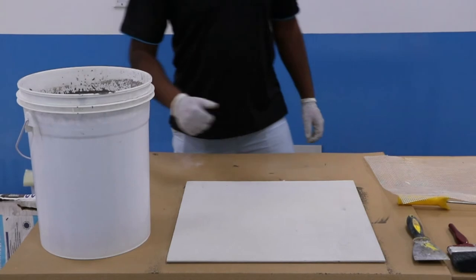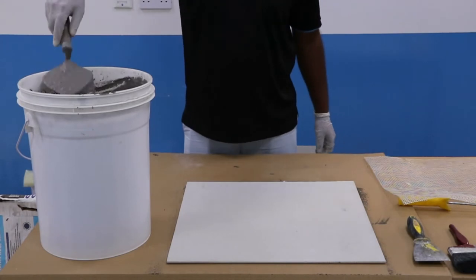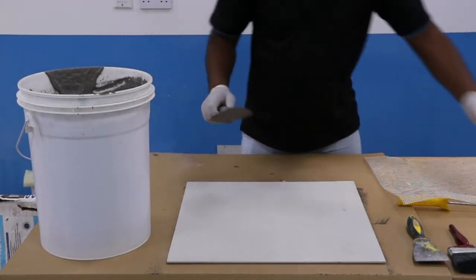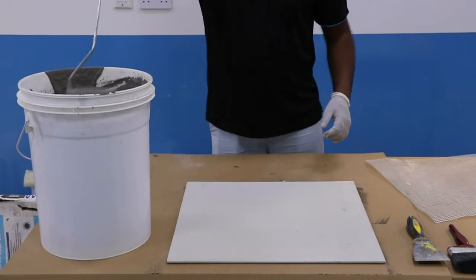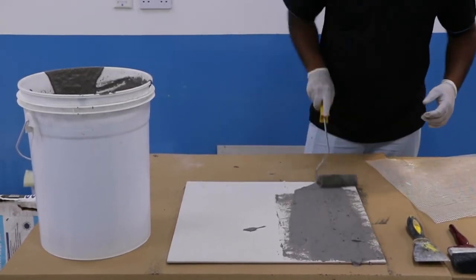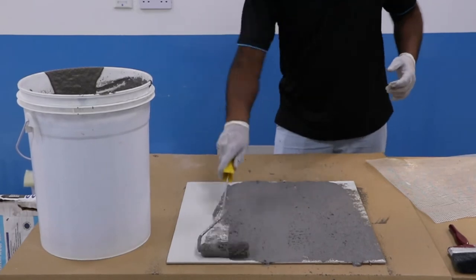Application of Aqua Barrier Waterproofing Slurry: Ensure there is no freestanding water on the substrate before application. Consistently apply the Aqua Barrier Slurry Coat to a pre-dampened substrate. High absorbing substrates may require more dampening than dense substrates. Aqua Barrier Slurry Coat can be applied by brush, roller, and broom. Ensure that the first coat is well worked into the substrate without any gap.